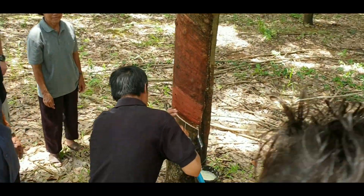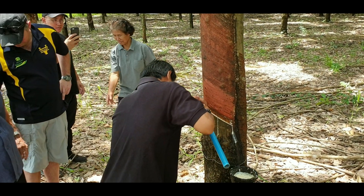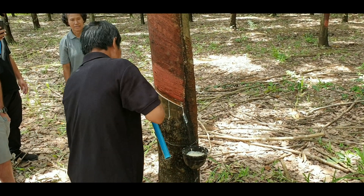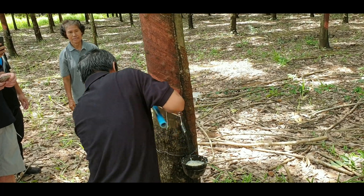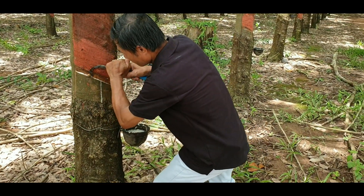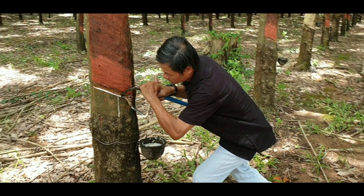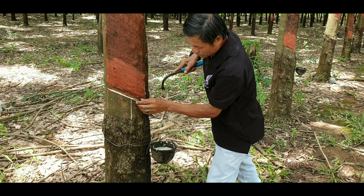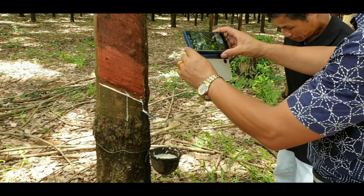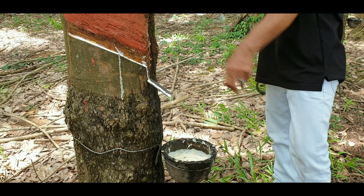Someone is collecting rubber directly from the rubber tree. When asked about the white substance coming out, the answer is confirmed: yes, that's the rubber.